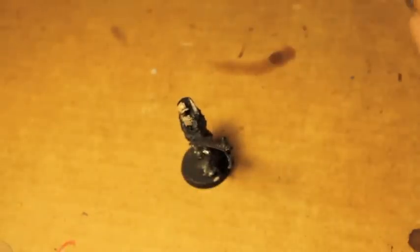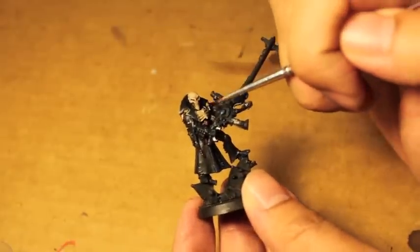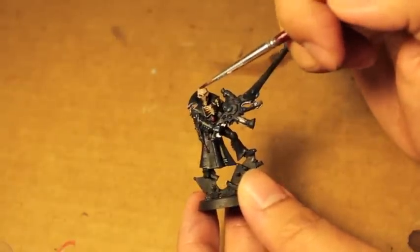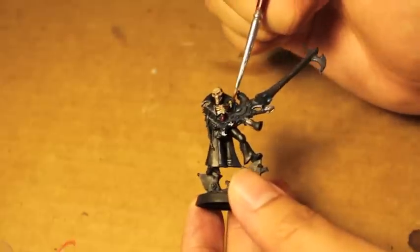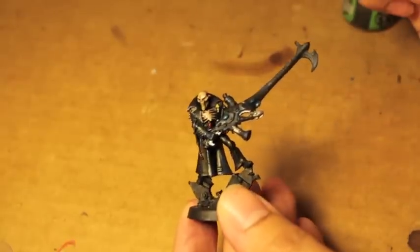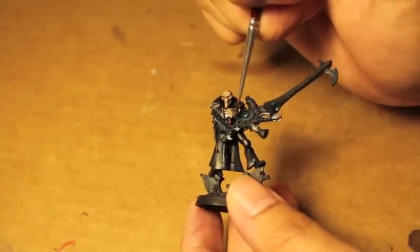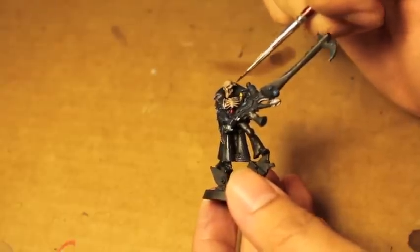By now the Seraphim Sepia should be just about dry, so we're going to take Agrax Earthshade and paint in the deeper, darker areas of the bone color — so the ribs, the mouth grill part, and the recesses, or the folds of where the skull mask is most curvy. You don't want to get too deep in there, but you do want it to sit very nicely in all the grooves and all the hollows.